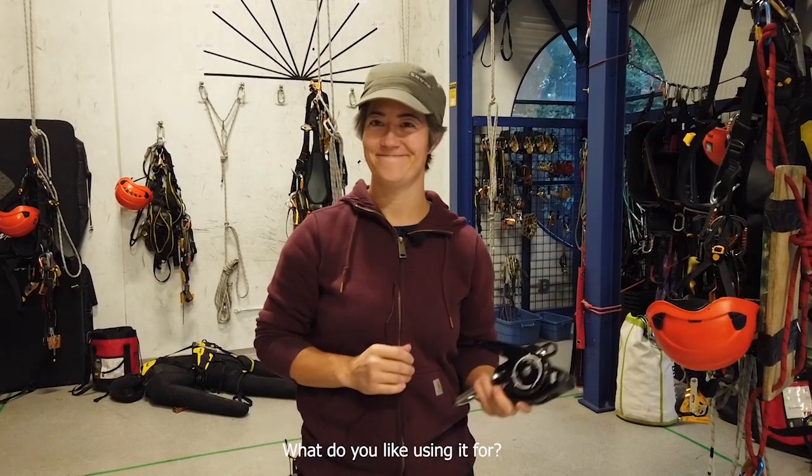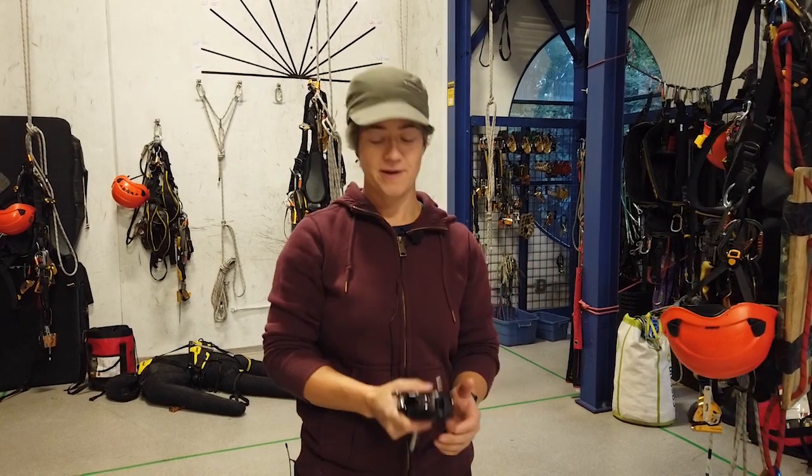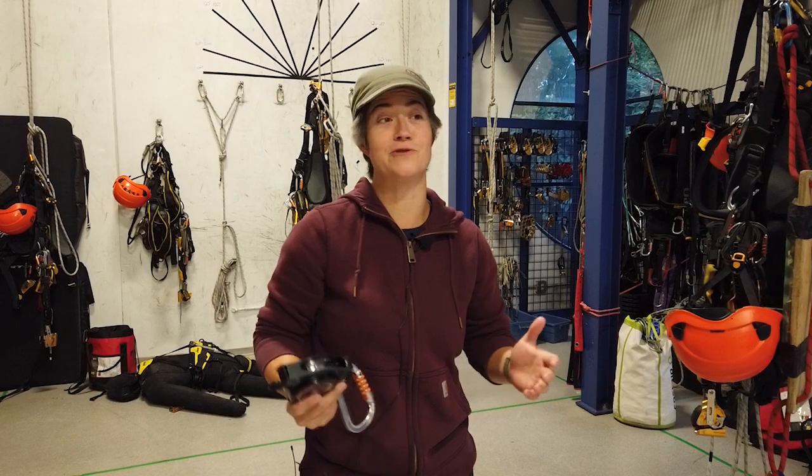What would you like using it for? Everything, really — lowering, ascending, descending a rope. It takes all the friction out. It just makes everything smoother and easier.